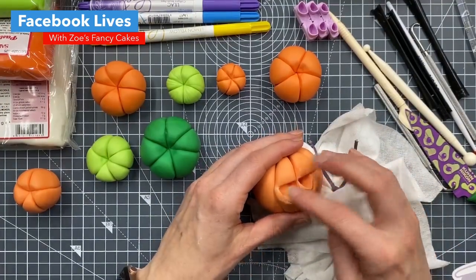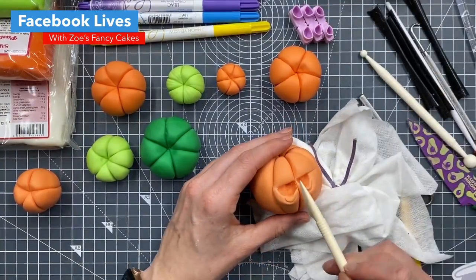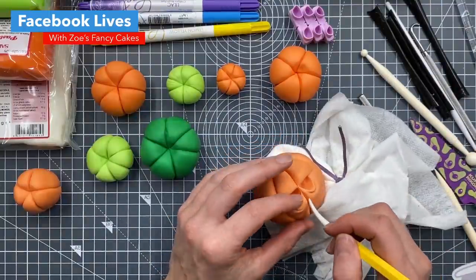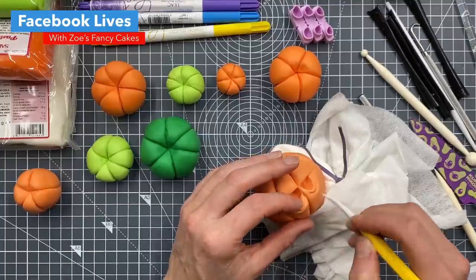Just to recap - these ones are just solid modelling paste. This is about as big as I would probably want to go with the solid paste. If they're not going to be eaten, you could put a piece of polystyrene in the middle to reduce the weight.